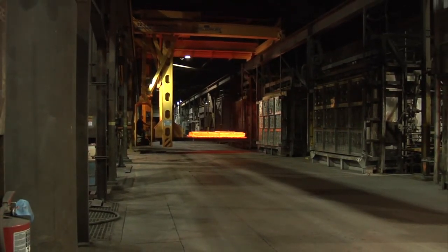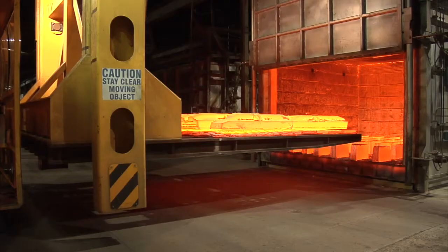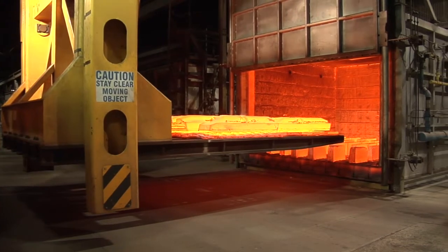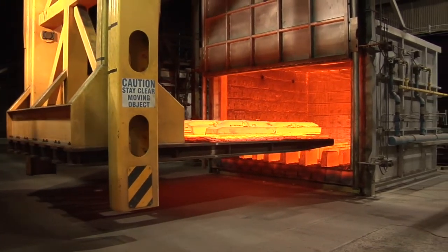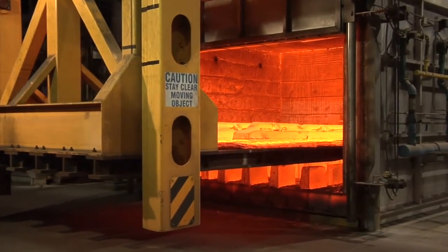It can move tray loads weighing up to 12 tons, which is about the same as lifting two elephants. The castings are loaded in one of 11 ovens. These ovens can reach temperatures over 2000 degrees Fahrenheit — that's almost a fifth of the sun's average temperature.